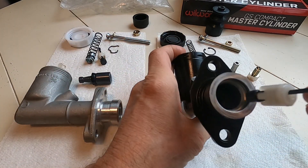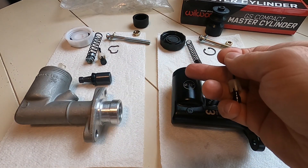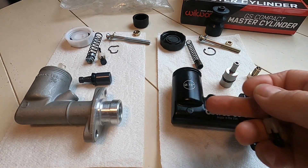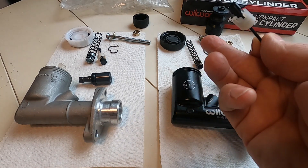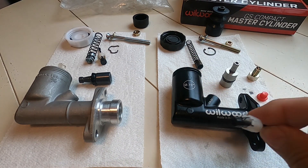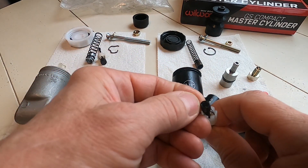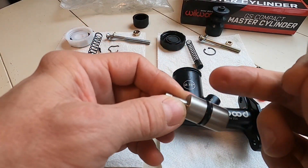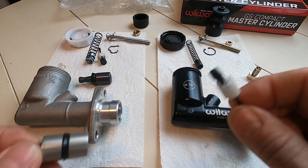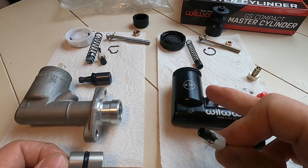The check valve at the end presses down against the end of the bore and seals the fluid. When you pump the pedal it allows fluid to come down into the cylinder, then blocks it off so fluid doesn't go back up. This little seal is really important — if it ever goes bad, you're gonna lose your brake pedal. With this seal leaking you're just gonna have no pedal, and you're gonna see fluid pumping up into the reservoir.